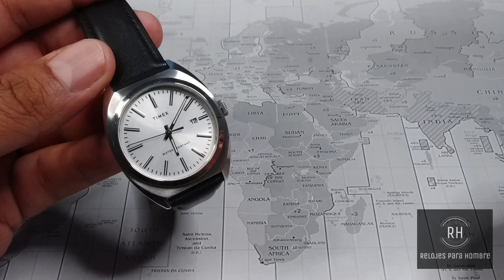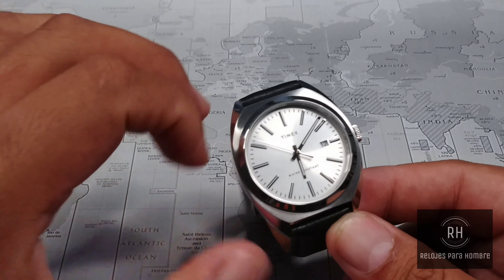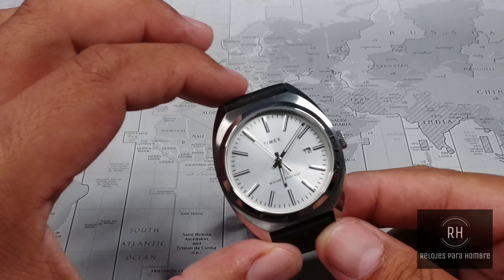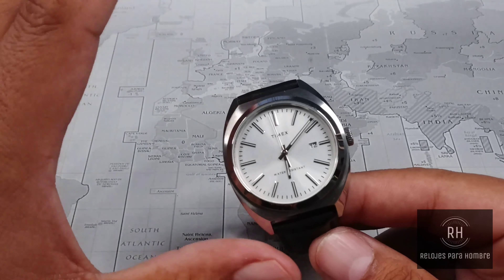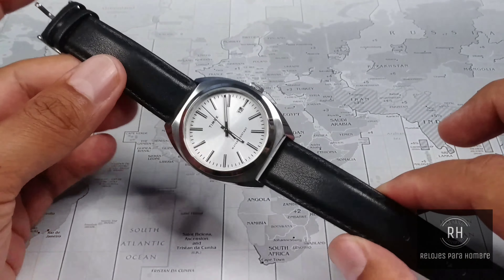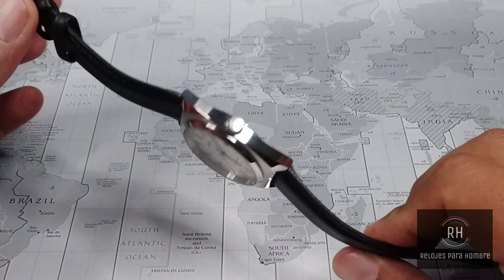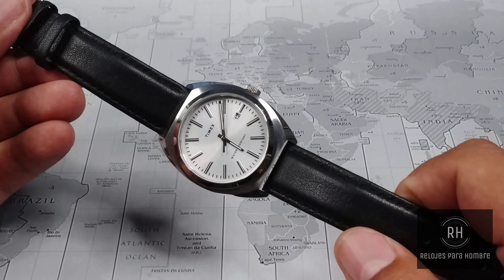Now, in terms of price — how much does this piece cost? On the Timex website it is $119 for the version I have, which is the steel bracelet version. There is another version with a leather strap that is a little less, around $100 USD. I consider it to be a very adequate and very good price for a piece like this. It offers truly tremendous versatility.